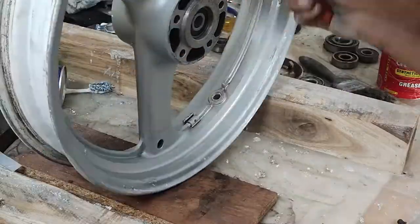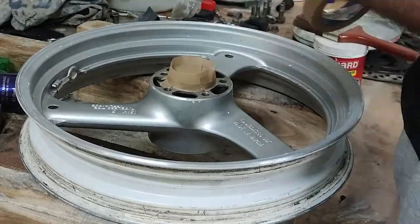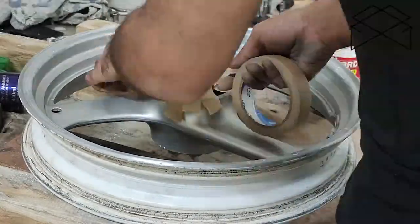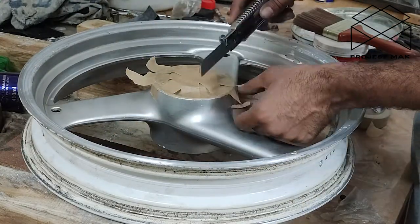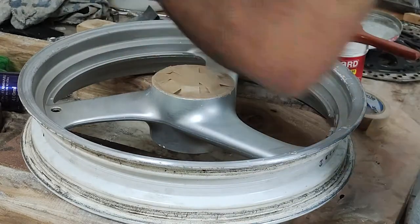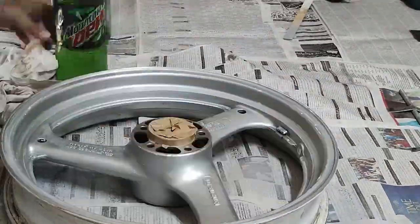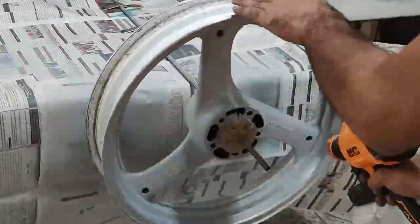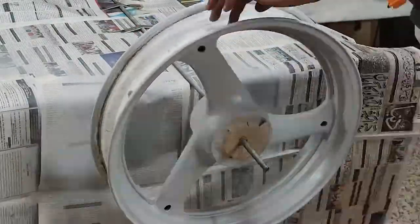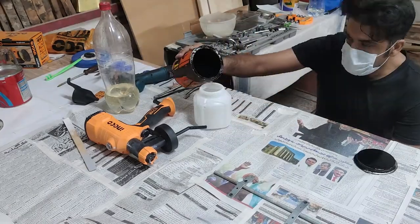So I decided to do the front wheel in the meanwhile. That one I just scuffed up and didn't use paint remover. Taped it up and got to spraying primer — and this worked wonderfully, dried up in minutes.